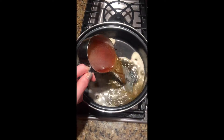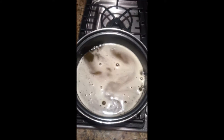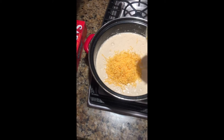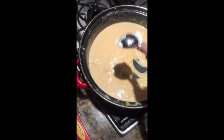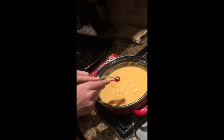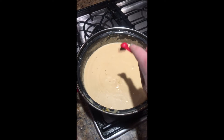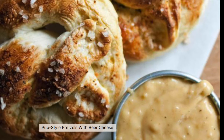After my pretzels were done baking, in a pan at low heat, I added half a cup of Sierra Nevada for a stronger flavor, but you could always use Miller Lite for a lighter flavor. Then I added half a cup of sharp cheddar, followed by half a cup of smoked gouda, then 2 tablespoons of sour cream, one fourth teaspoon of ground mustard, and finally one fourth teaspoon of paprika. You could always add more paprika if you want a spicier taste.